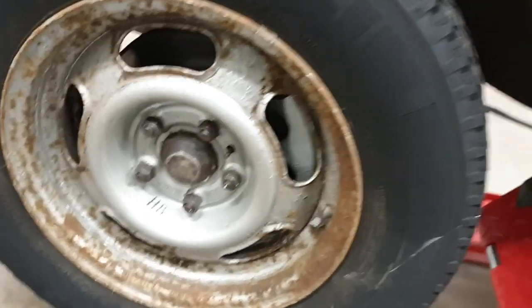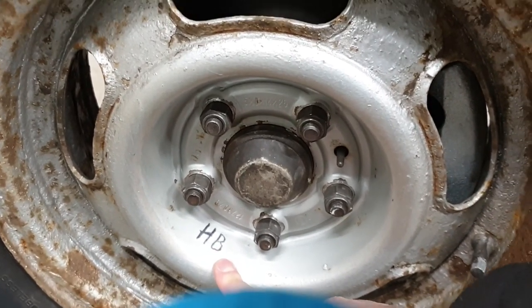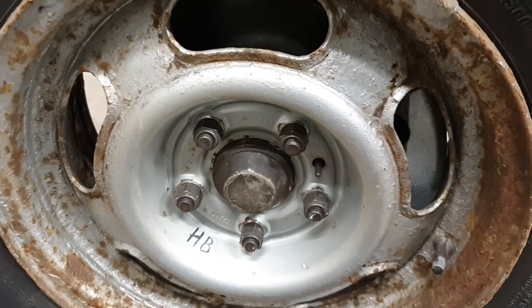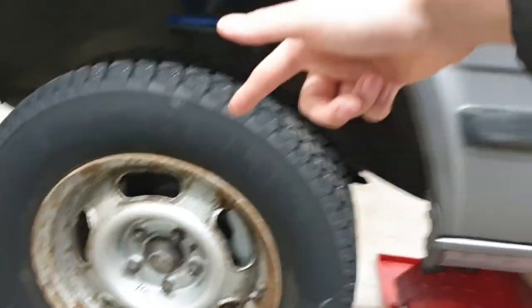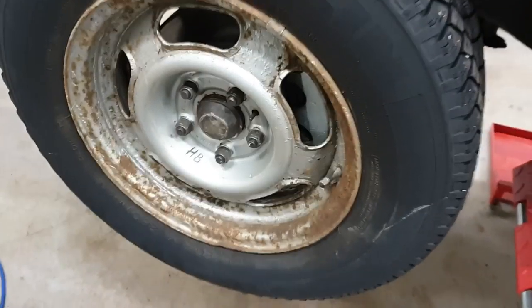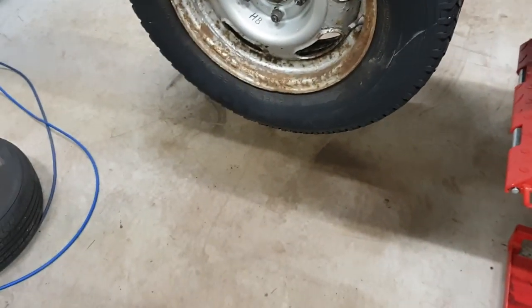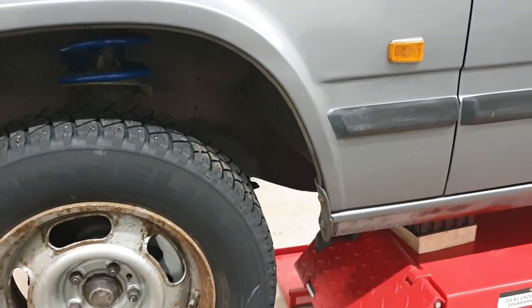One funny thing - the previous owner mis-marked these wheels. You can see it says HB which stands for Högerbak in Swedish, meaning right rear wheel, but you can clearly see that the direction of rotation is correct here. If you reversed it and put it in the right rear spot it would be the wrong way. So don't always trust the markings on your tires that someone previously put on because they might be wrong, as we clearly see here.